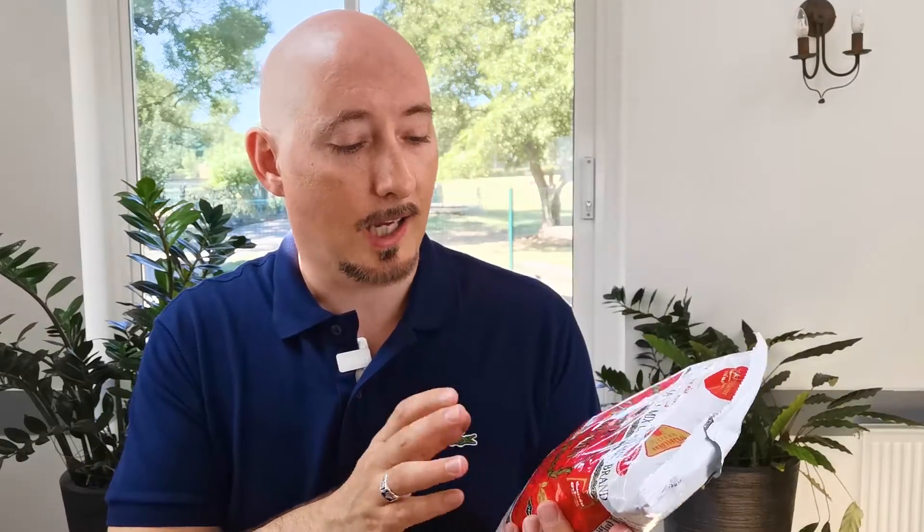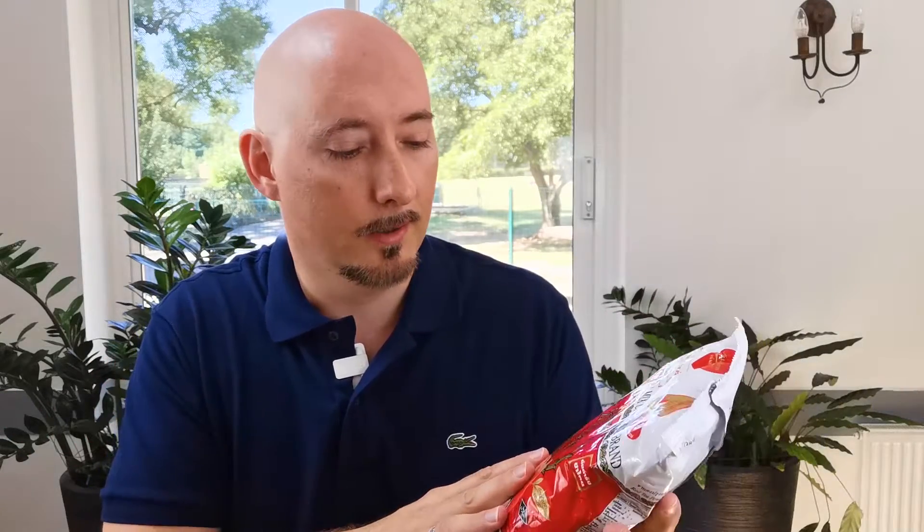Firstly you're going to need your Thai tea mix. This is Cha Chao Moe brand, which is the best one you can get. Sometimes it's called number one brand, but you can pick this up in most Asian supermarkets, even eBay or Amazon — you can pick it up for a few pounds now. And it really is the best one.